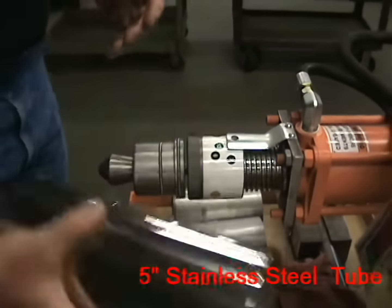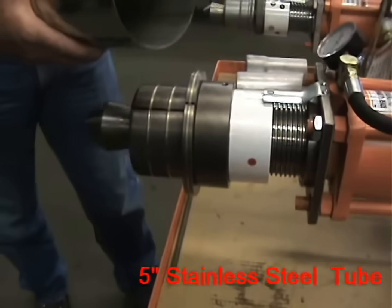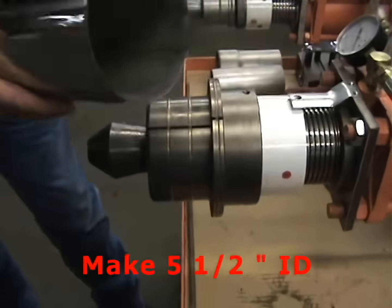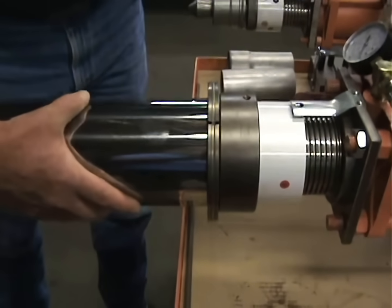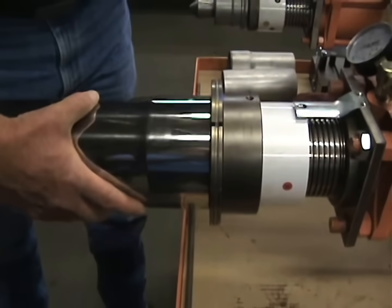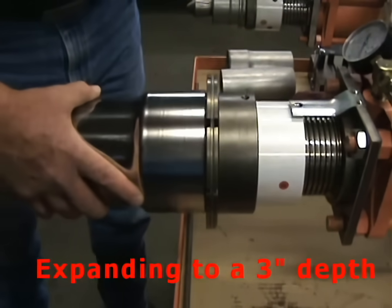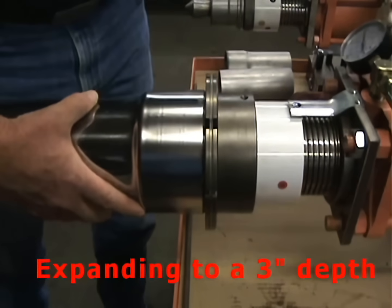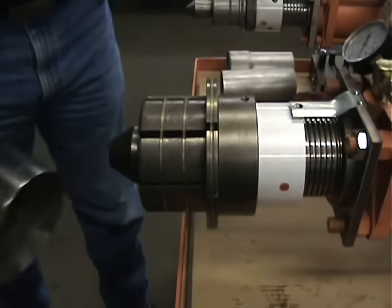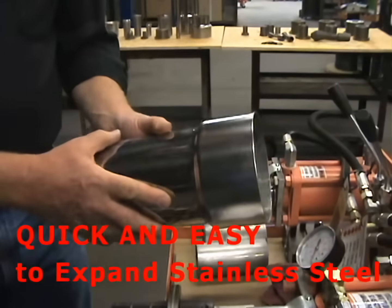Now we're moving to a five inch stainless steel tube and we're going to make this five and a half inch ID. We've already preset the calibration on the machine, so we slip it over. This is expanding to a three inch depth — and that's how quick you can expand stainless steel.